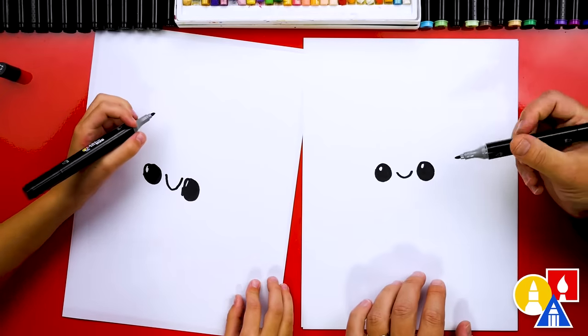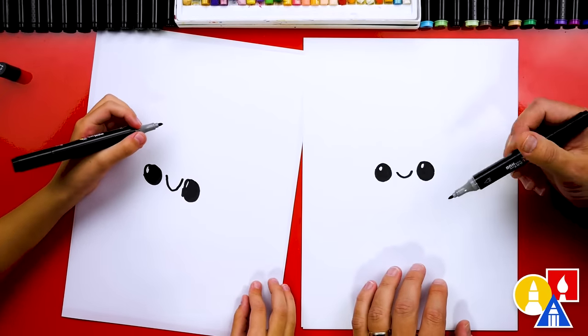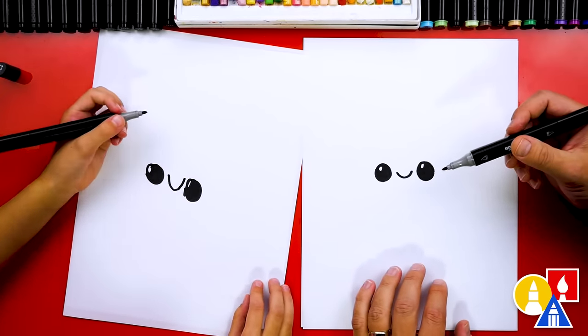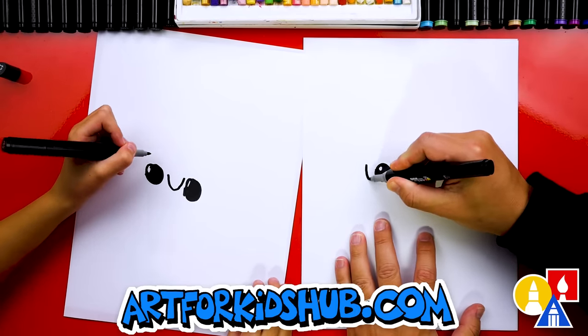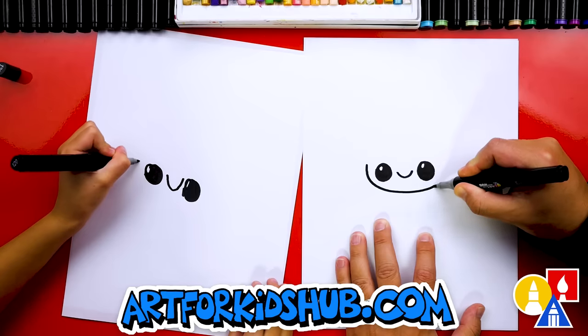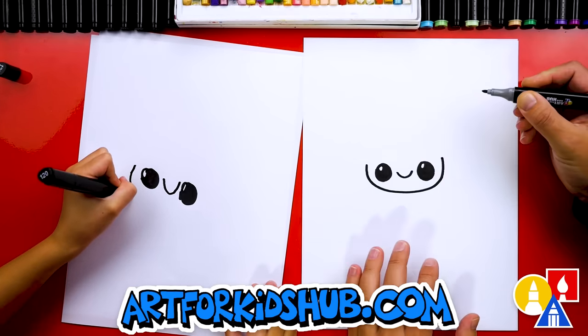That part we sped up. So remember, if we ever go too fast, you can always pause the video for more time. Now let's draw our kid's head — the cheeks and chin. So I'm gonna draw a U-shape that comes underneath and back up on the other side.